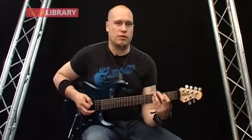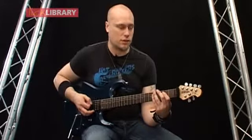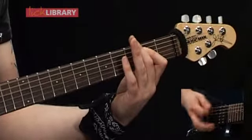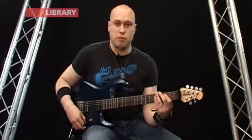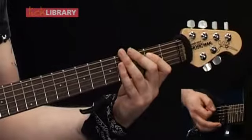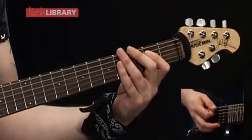That's the first time round, and then we're going to repeat the alternate picking and accents after that. So we're going to have three palm muted downstrokes, then alternate picking with down, up, down, then accent, palm muted, and then accent.